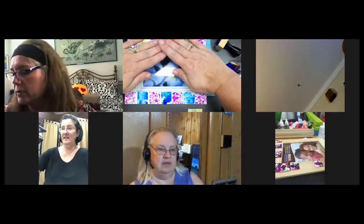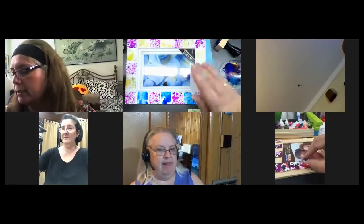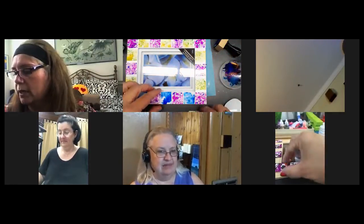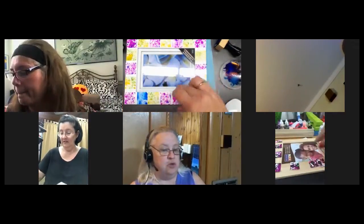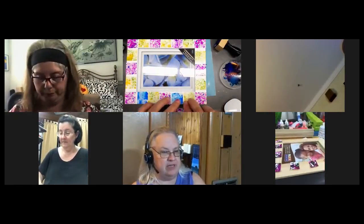Now I've got to make another one to put in between. You can do the same colors or alternating colors. That would be neat — it really looks like a mosaic!